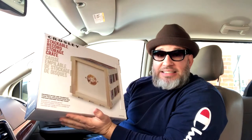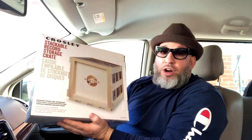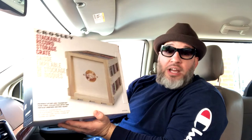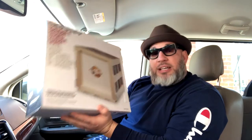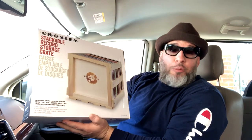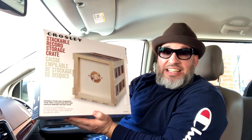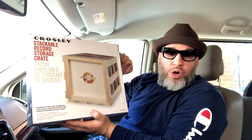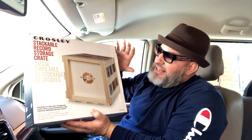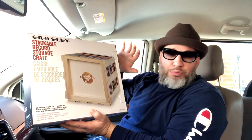It comes in a box, you open it up and it's in pieces. It's made out of wood, so it's nice and sturdy and not hard to put together — very easy to assemble, not a problem at all. If you have a problem, leave me a comment and I'll do my best to help you out. It looks great; I love the natural wood. There's no crazy paint or anything like that — it's very classy looking and it looks good with records.